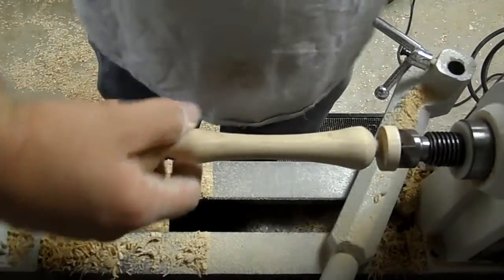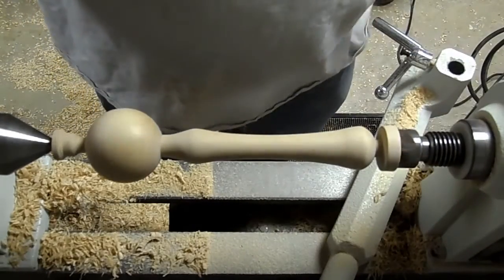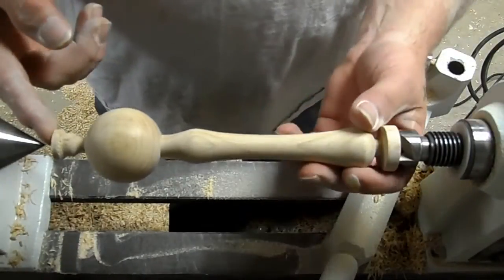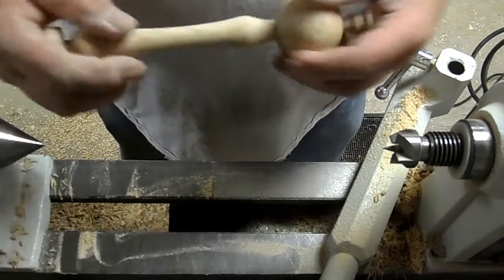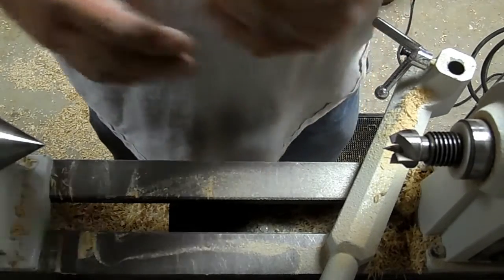I got this sanded up to 320 — it doesn't really need to go much further than that. So I'm going to take this to the band saw, clip off the waste, shove it in the sander, sand everything smooth, and I'll come back.